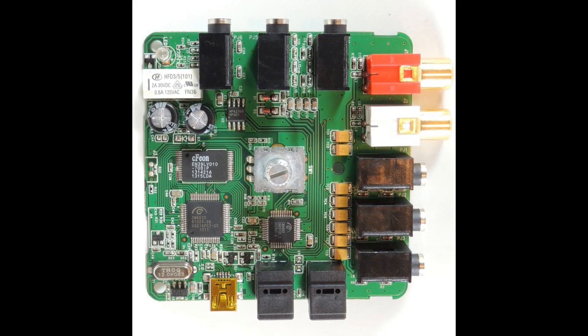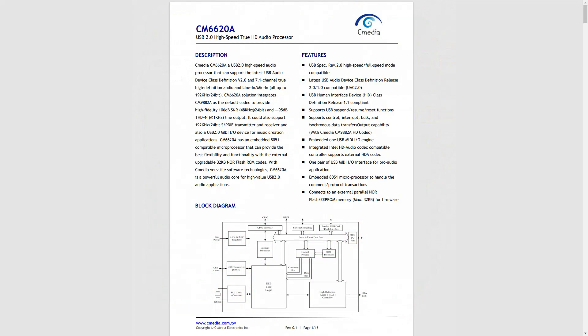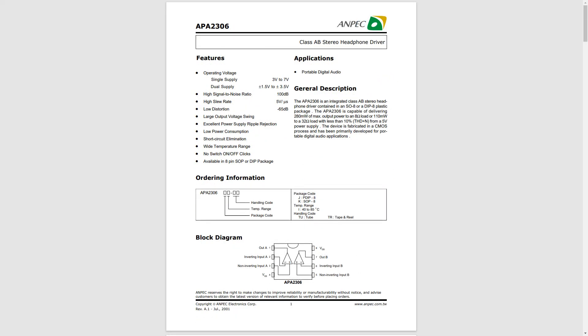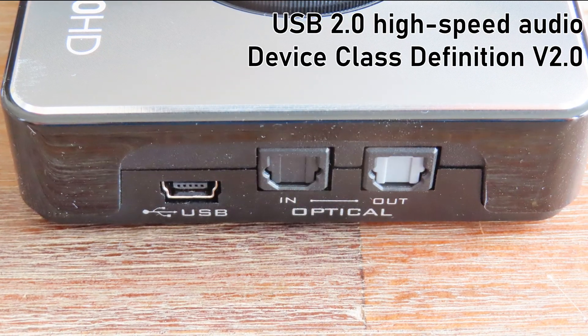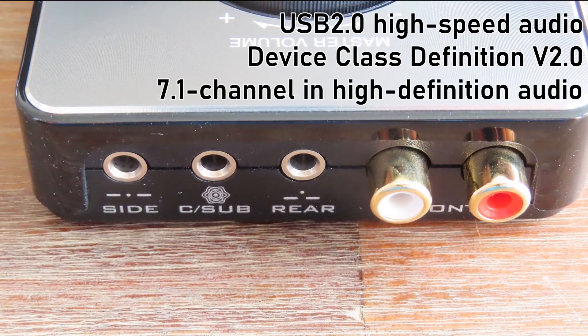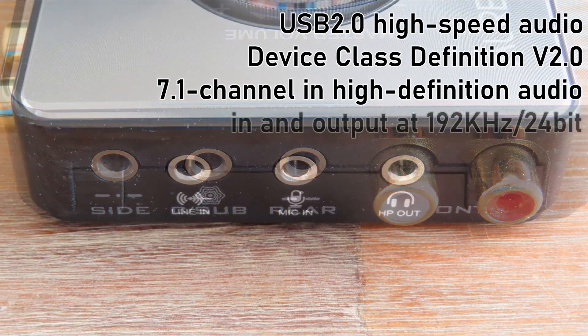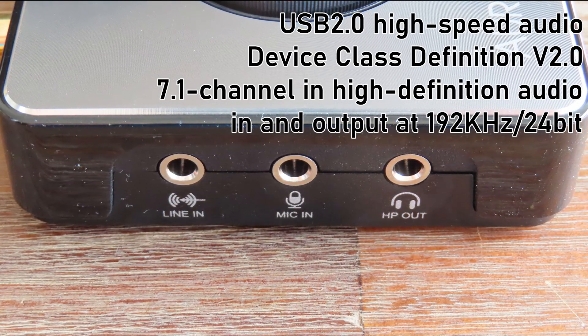Inside you will find an audio processor in the form of the C-Media 6620A, coupled with the C-Media 9882, which functions as the codec — the digital-to-analog and analog-to-digital converter. The amplifier is the APA 2306 and is used for the headphone output. It's USB 2.0 high-speed audio compliant with the device-class definition V2, capable of 7.1-channel high-definition audio. It also has a line-in and mic-in, and they all support 192kHz and 24-bits.